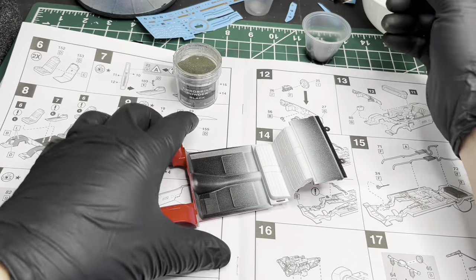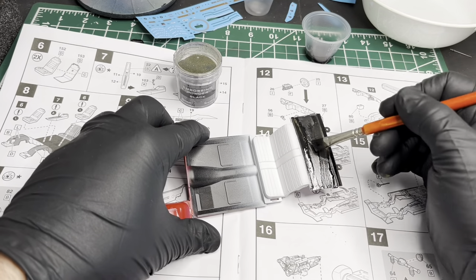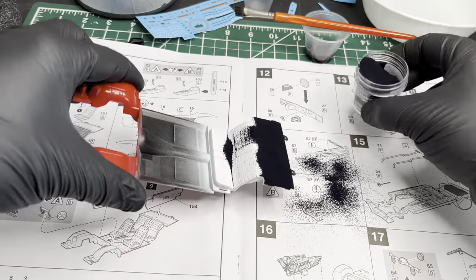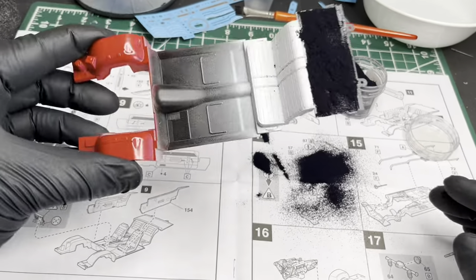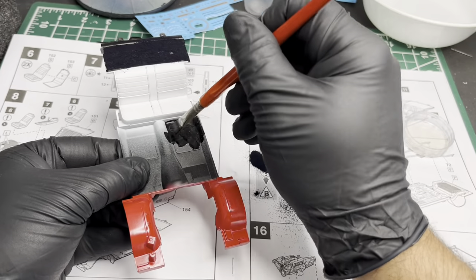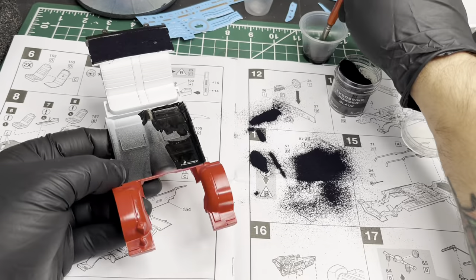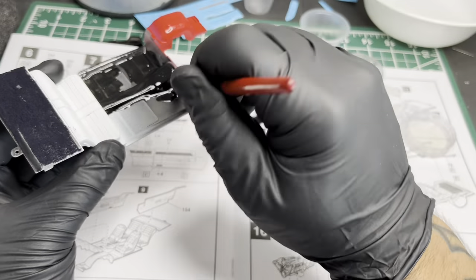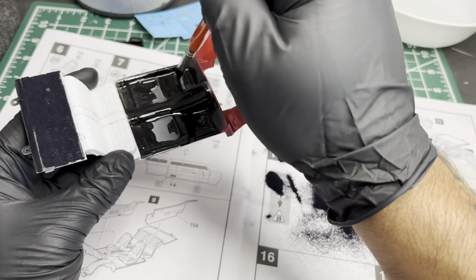Alright, carpet time. For carpets I like to use embossing powder instead of flocking powder, just because it's a little bit easier to clean up. I think the flocking powder looks a little bit better, but it just makes a huge mess. There are two ways you can do this: one is brushing on some PVA glue — white glue — and then putting the embossing powder on. The other way, which is what I'm doing here since I have to cover up the white overspray anyway, is using some Tamiya semi-gloss black.